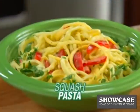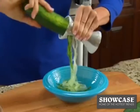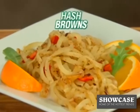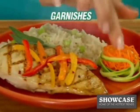Use the Veggetti for delicious squash pasta with peppers. Get creative with carrots and honey. Veggetti cucumbers for a crispy salad. Even make a veggie noodle stir-fry. Veggetti potatoes for hash browns and potato pancakes. And make unforgettable garnishes in seconds.